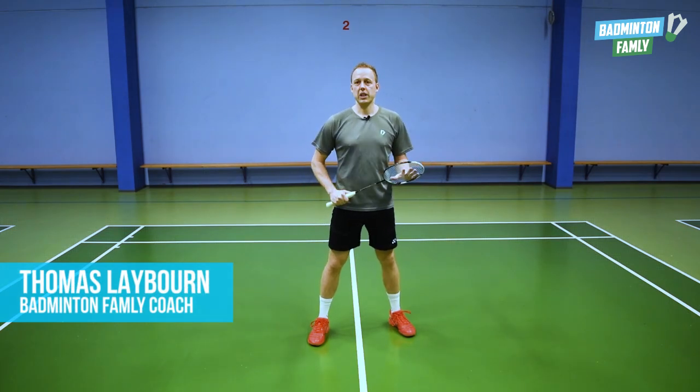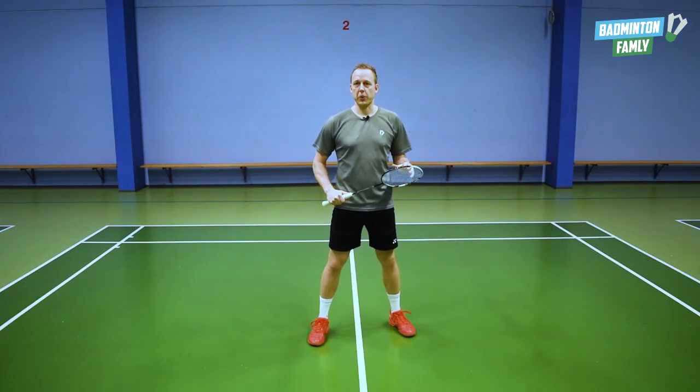Welcome to this video. Today we are going to talk about the basic movements — the most easy and consistent movement to the four corners around the full court.